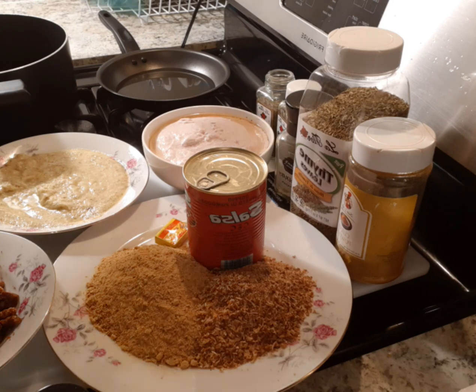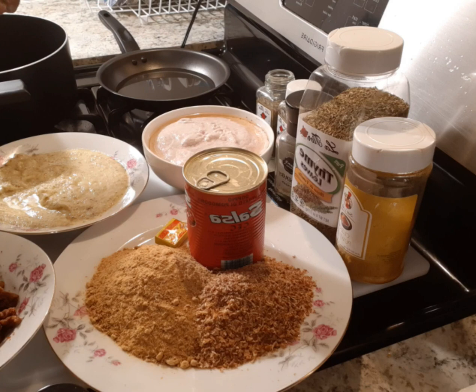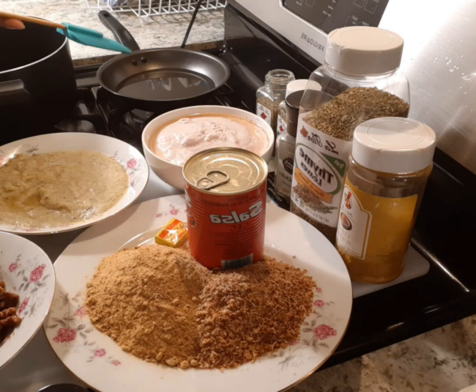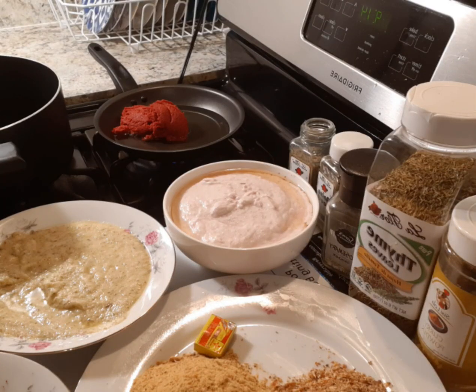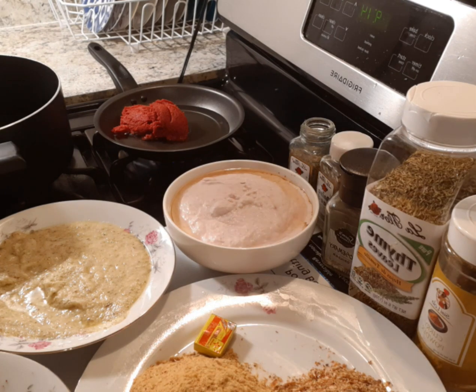If you are new here, kindly smash the red button and the bell icon so that when I upload a new video you will be notified. If you are already subscribed, thanks for staying with me. I will be frying my tomatoes first before I start with the other ingredients.